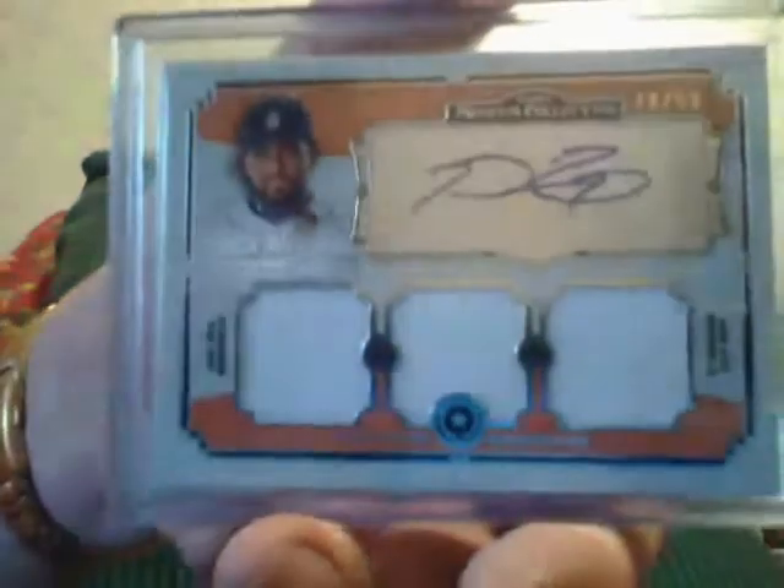Here comes John Smoltz jersey. Tyler Skaggs inception auto. Joey Votto three color patch from WBC, number 35. Here's a Miguel Cabrera jersey. Here's a Gavin Cecchini die cut numbered to 99 refractor. Here's a Chris Owings refractor rookie. And lastly, here's a nice Prince Fielder triple jersey autograph from Museum, numbered to 50. That was that pack.